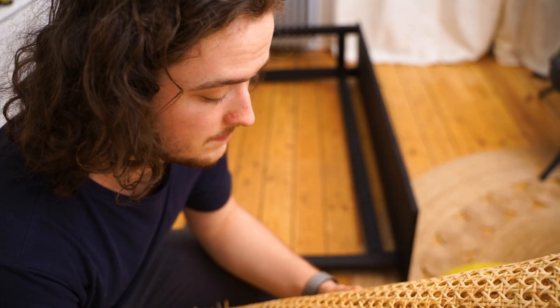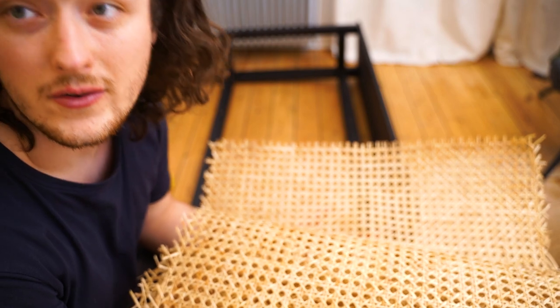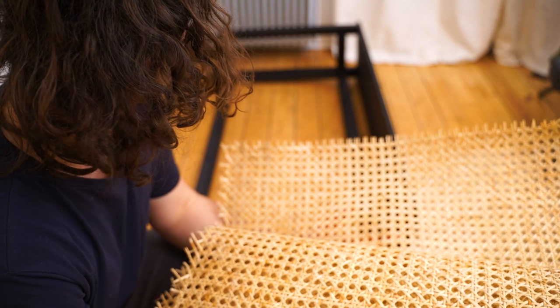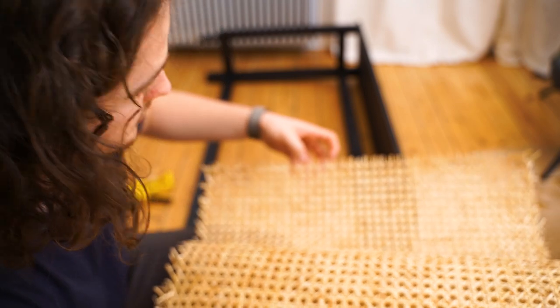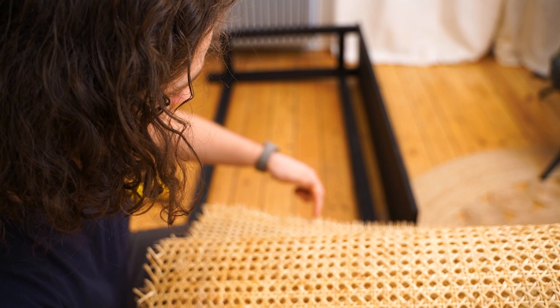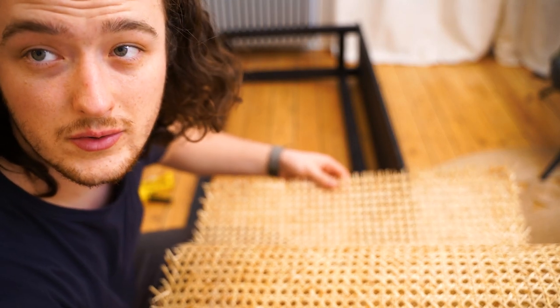It's been soaking for 30 minutes. I took it out and it's not rolling anymore — it is staying straight, which is exactly what we wanted to achieve. Now we just need to staple it into the frame. You need to staple it at every connection point to the frame.